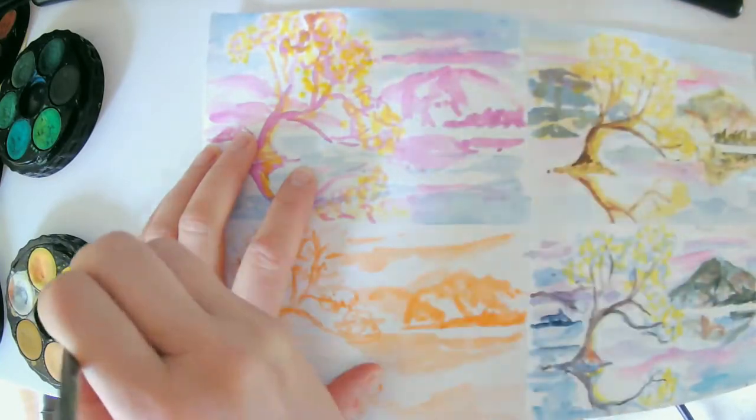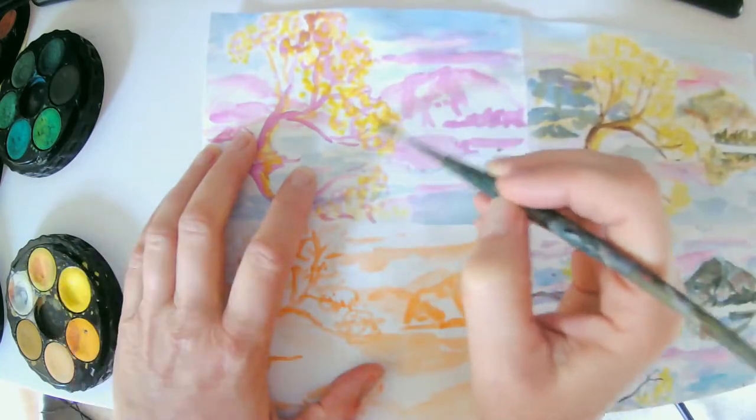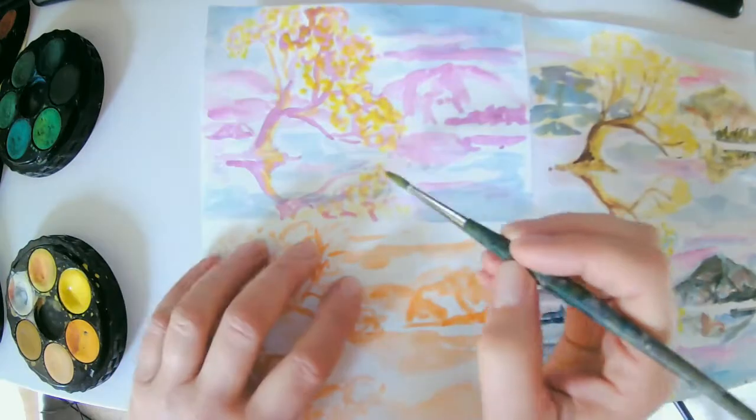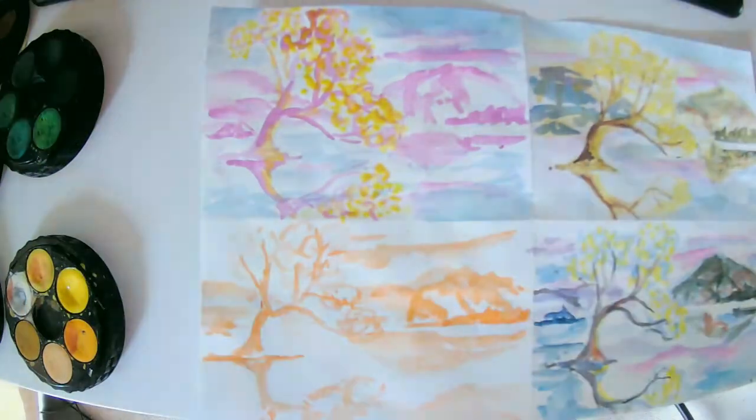Now we are applying our colors — the second glaze of color — to add more details and to get the basic colors of each of our images or objects within that landscape.